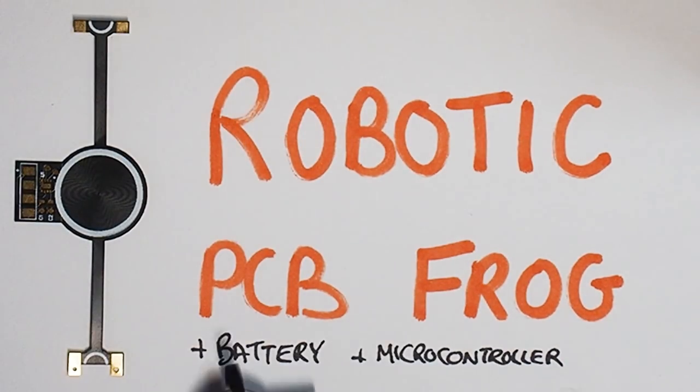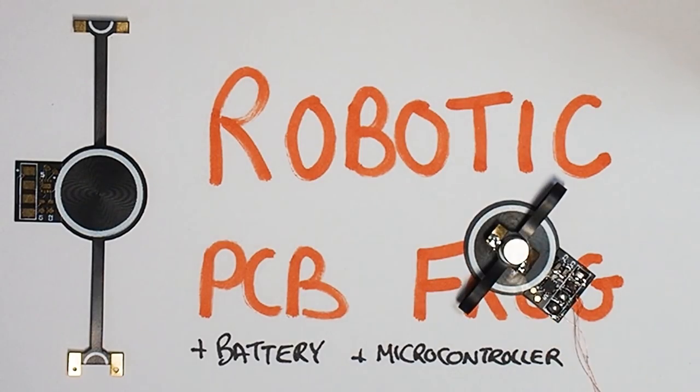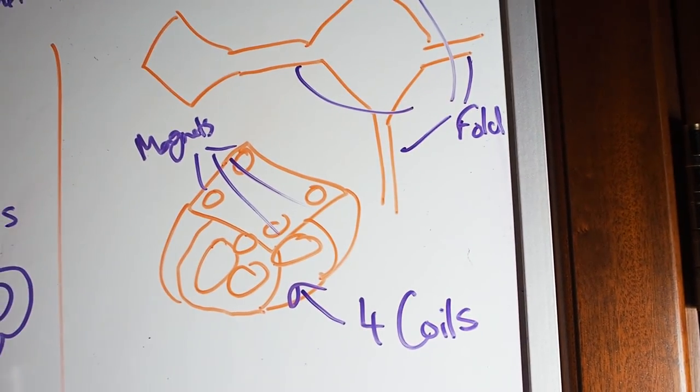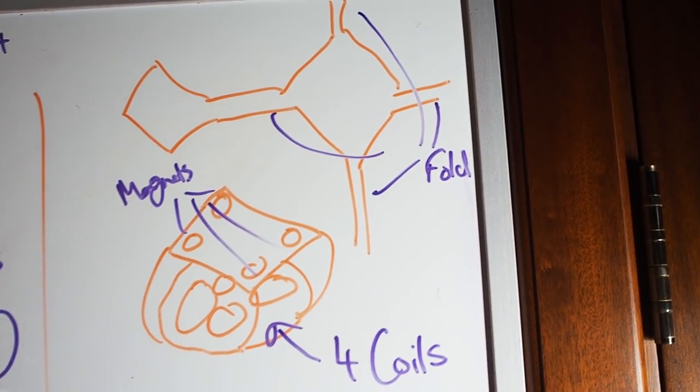The trickiest part of this design is to have it jump directionally. I don't want it to bounce randomly around. I came up with a couple of ways to do this, but I think this right here is the simplest and most efficient. So let's take this mess and design the real thing in Altium.